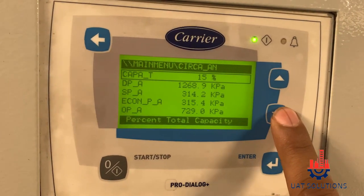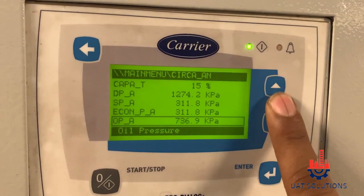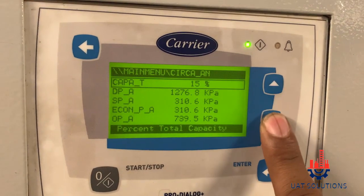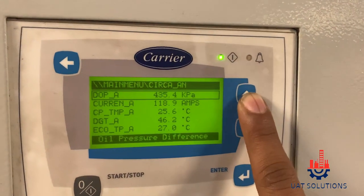As can be seen, the discharge pressure is above 1200 kPa and oil pressure is 739 kPa, which means either the oil transducer or discharge pressure transducer are faulty, or the external oil filter is blocked and causing the oil pressure to drop. In this case the pressure transducers were working fine, so we will move to the replacement of the oil filter.